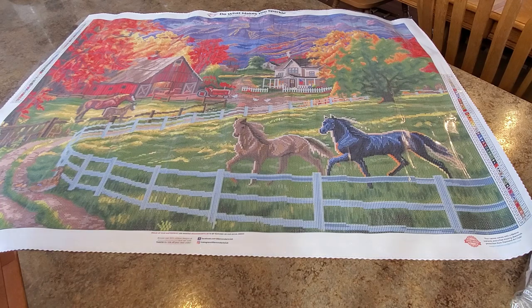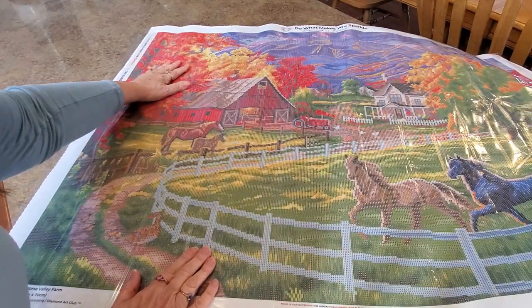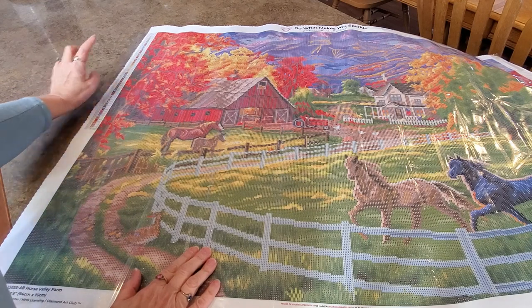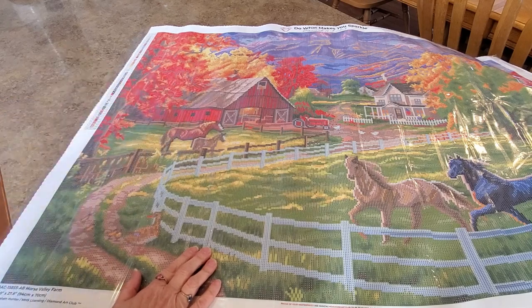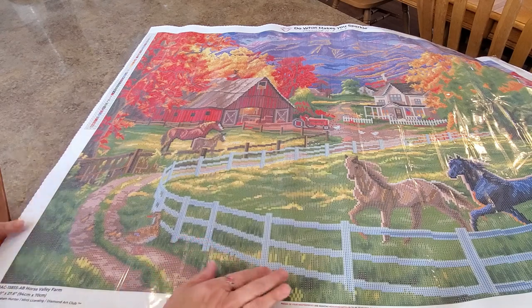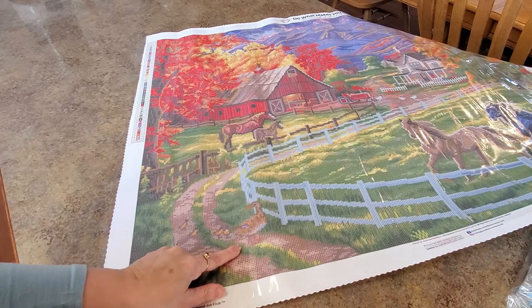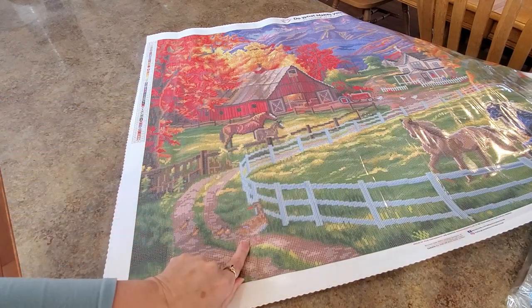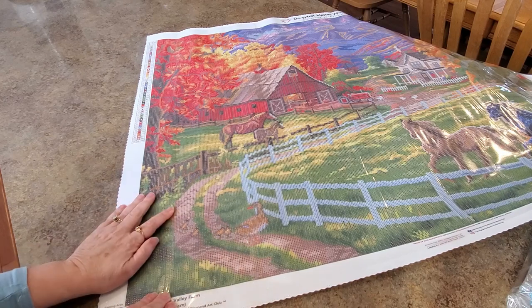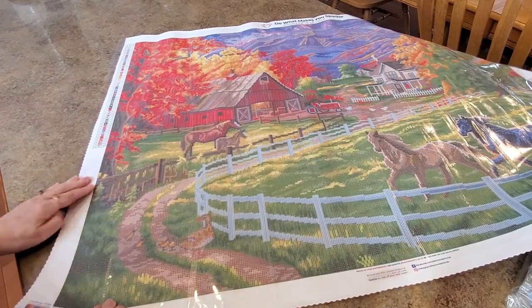One of my favorite paintings I've done so far was a Chuck Pinson that had these orange fall trees, like this one has up here, and oh my goodness they were so beautiful. This one doesn't appear to have bees in the trees like the other one did, but the oranges and reds and yellows and the trees are gorgeous. Look down here on the little road — that's their driveway — goes out to the house and the barn. And look, it's a mama duck and it looks like four ducklings. So cute.